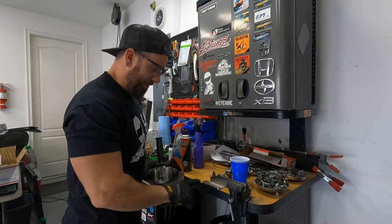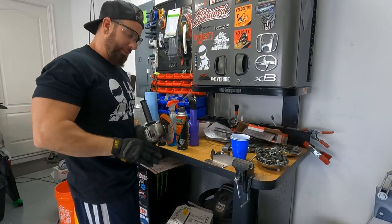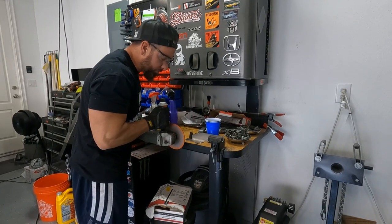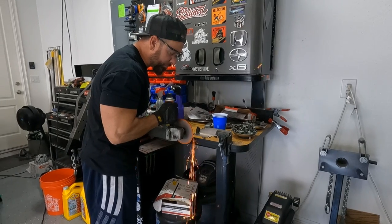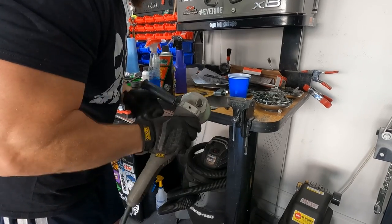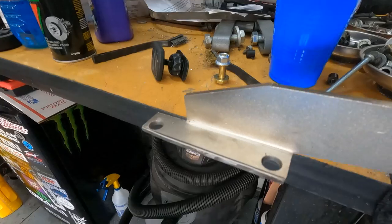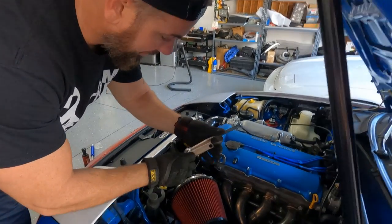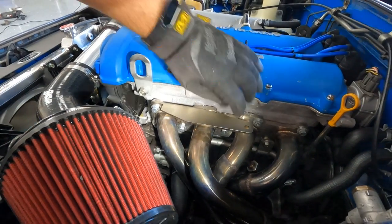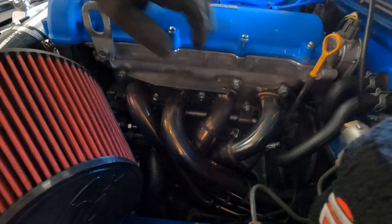Step number one is to trim this bracket. I made a line and I'm going to be cutting a significant amount off — the line's not totally straight but I'm just going to take a sliver off and then we'll reinstall it and see how it fits. We got that shaved off — before, it wouldn't even lay flat, and now it lays flat. Now let's see how much bigger the hole needs to be. Oh my god — significant.